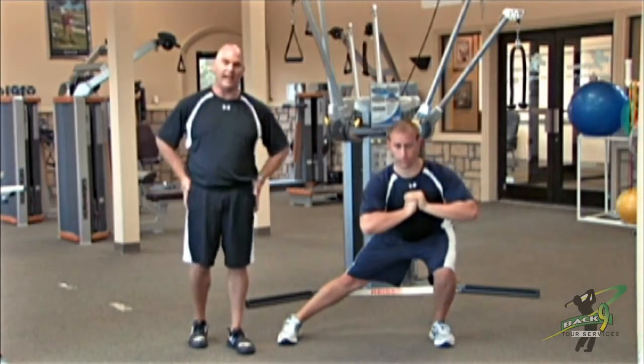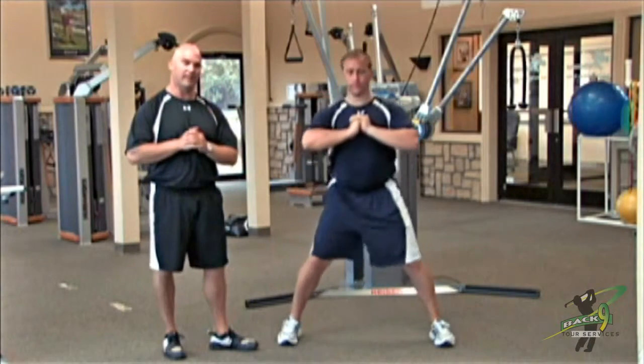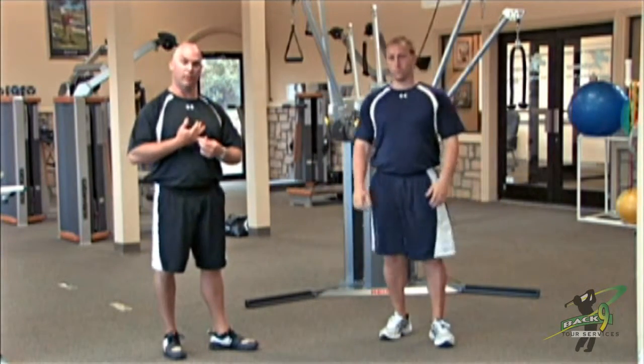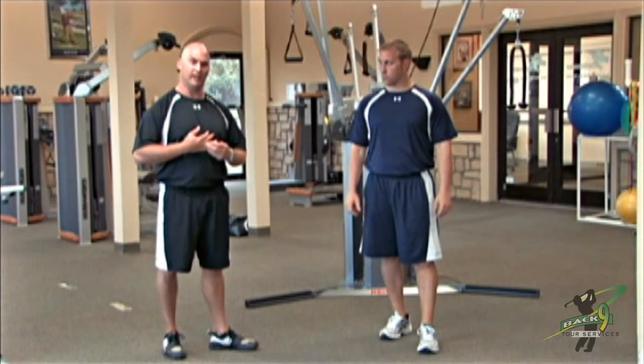This is a great exercise to strengthen the lateral muscles of the hip, as well as get a good stretch on the inner thigh of the opposite side. This will help you maintain your balance and stability within the golf swing, as well as help eliminate slide and sway.